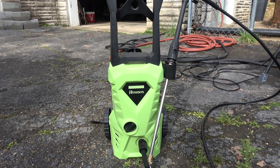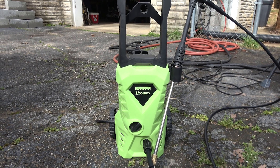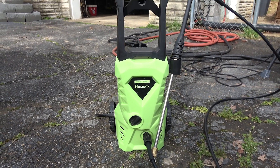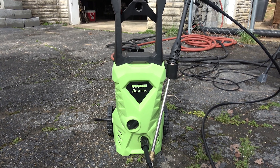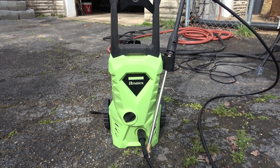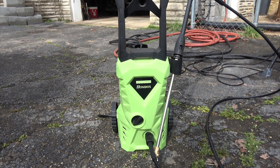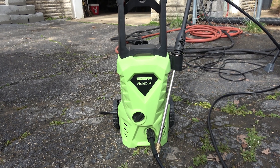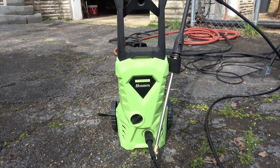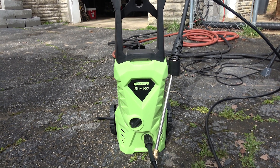My favorite part is the TSS — Total Stop System — where as soon as you let off the trigger, it stops running the pump, and as soon as you hit the trigger again, the pump kicks right back on. That's going to keep down on the wear and tear. It's very lightweight, everything seals really well — the water inlet, the outlet. The pressure hose is very high-quality. It's rated at 2,600 PSI max, and 2,000 PSI is what it probably runs at most of the time. It works quite well. I'm actually very impressed.